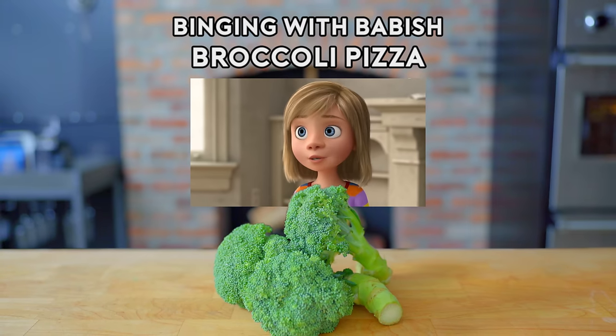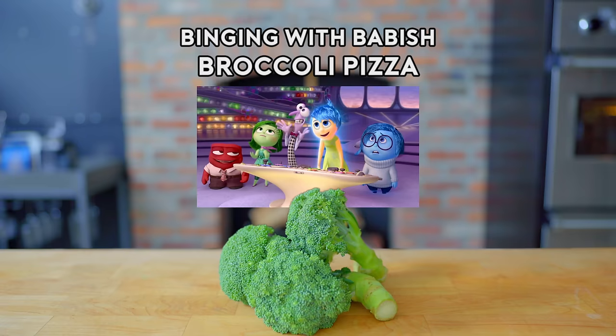Hey, I saw a pizza place down the street. Maybe we could try that. Pizza sounds delicious. Pizza? Yes, pizza. Great, that's good.